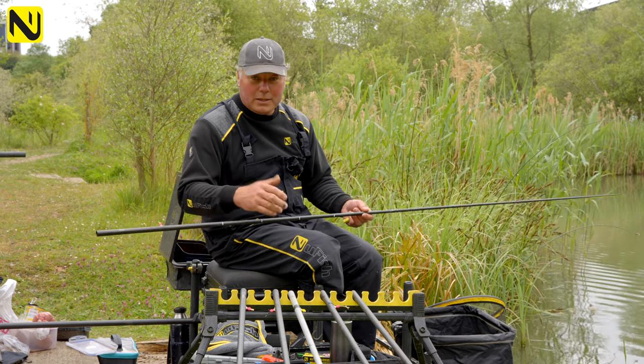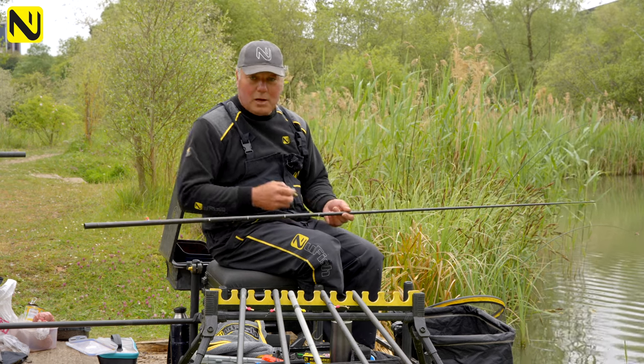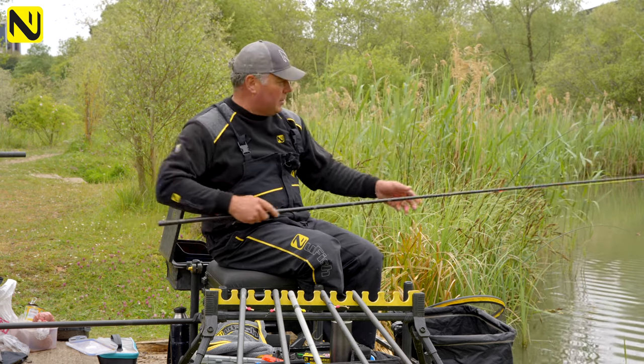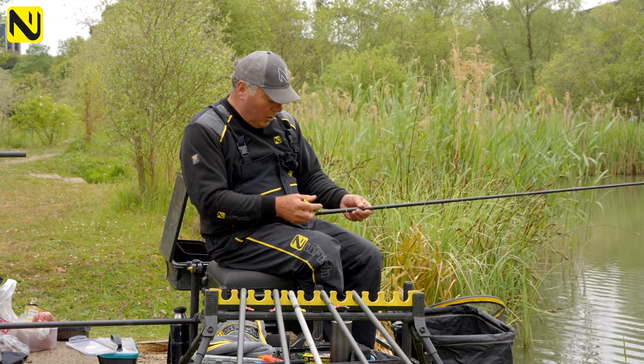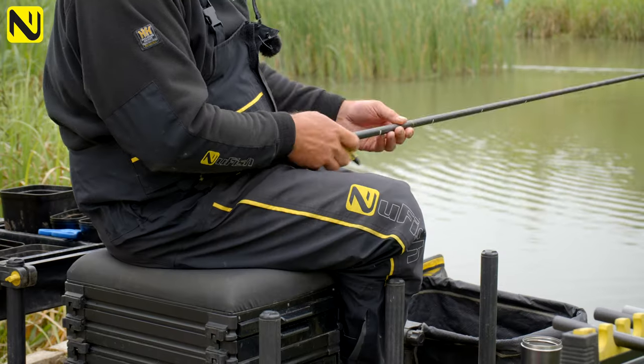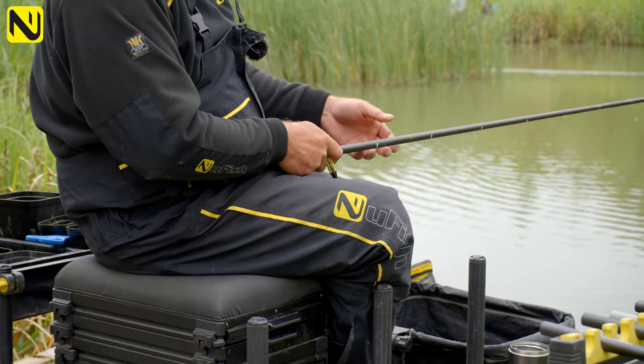When I say your pole and your top kit — you can use these to mark further down your pole if you're fishing up to a feature or on a shelf, and you want to mark exactly where you're holding the pole. You can actually mark the carbon down the bigger sections as well.